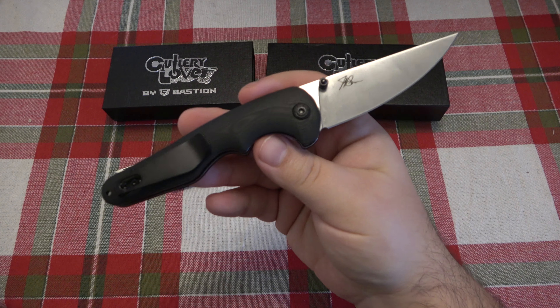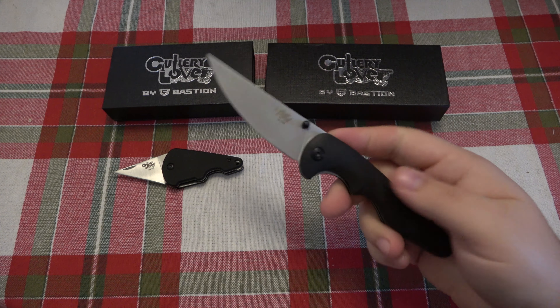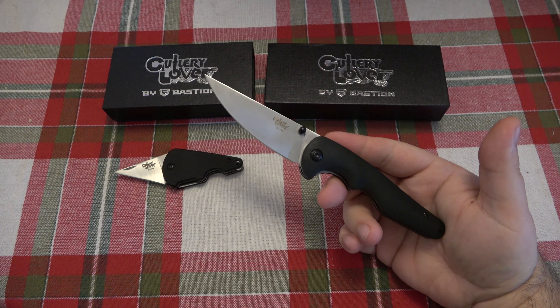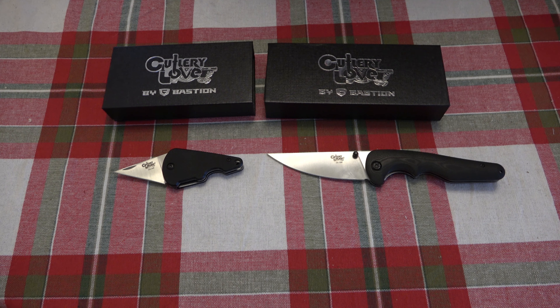And then we have just a general purpose EDC knife. This is the CLB1. Both of these knives were limited to 250 pieces and all 500 knives are gone. I just want to give everyone an update and thank everyone for the interest. I told you they'd be gone soon and now they are officially gone. If you missed out, I apologize. Maybe they'll pop up on eBay here and there — you never know.